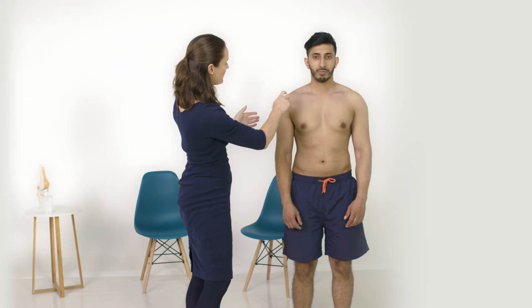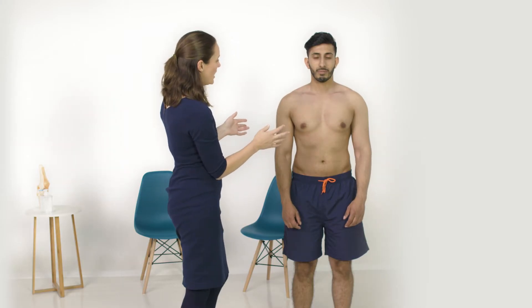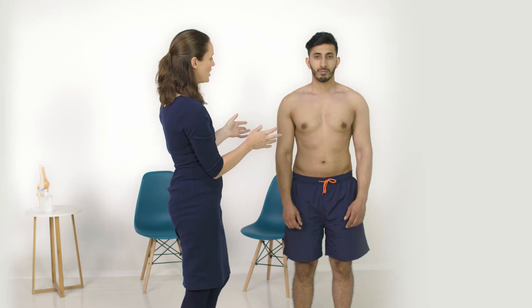Starting with the front, I'm looking particularly around the front of the shoulder for any signs of visible swelling. I'm also looking for scars and any asymmetry, particularly in terms of muscle bulk.